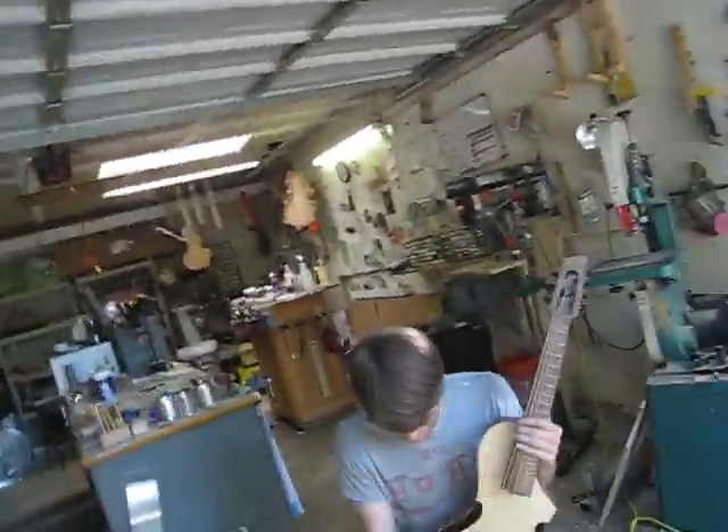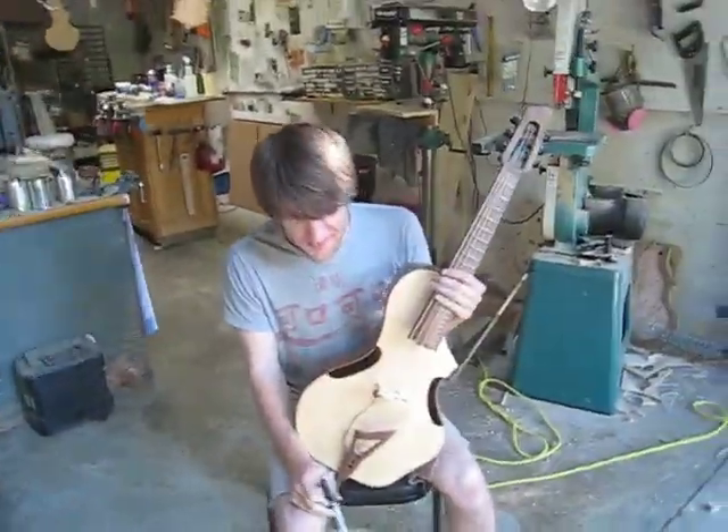Hi, this is Jonathan Wilson, and it's another Bistro Vlog. Obviously, we're not in the Bistro right now — it looks like we're in the shop, and we've got Jude here just demoing the new Bistro series.